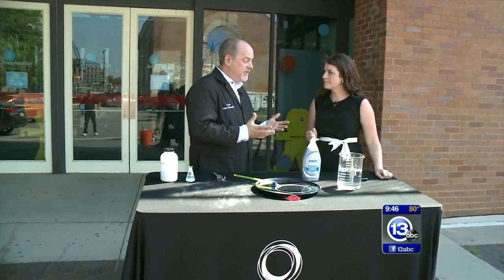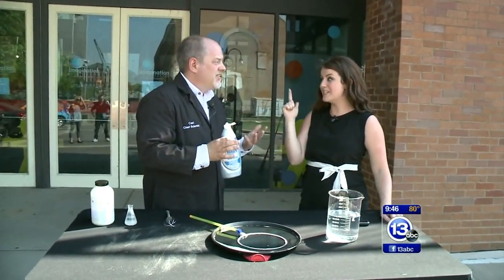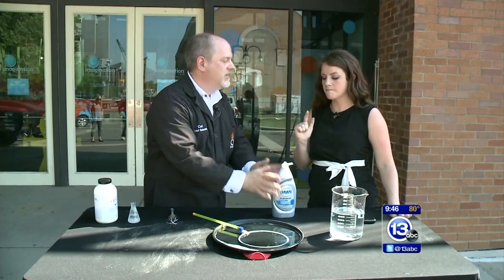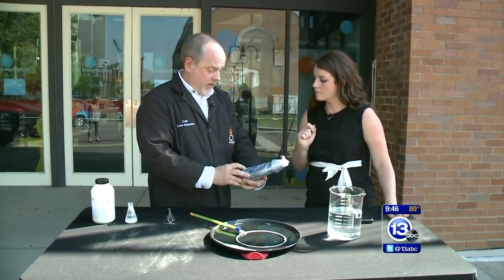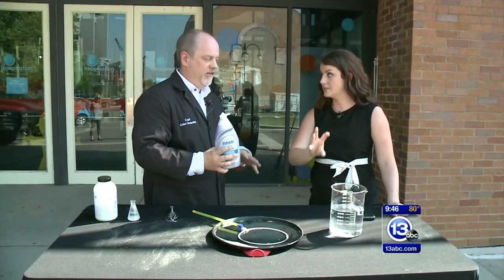To make bubbles you need just three things. You need water, obviously. And you're going to need some Dawn dish detergent — it tends to work really well. Any kind of dish detergent will work, but Dawn seems to work the best. If you buy one of these 28 fluid ounce containers, add this to three gallons of water — the entire thing.